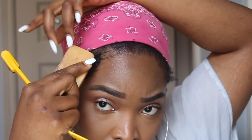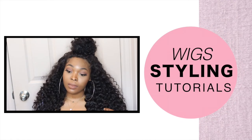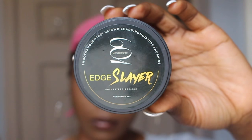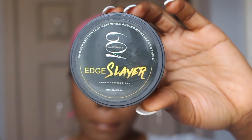Hey guys, welcome back to my channel! Today I'm going to show you how I lay my edges. I'm starting with this edge control — this is the 601 Masterpiece Edge Slayer, and that's the edge control I'm going to use today.